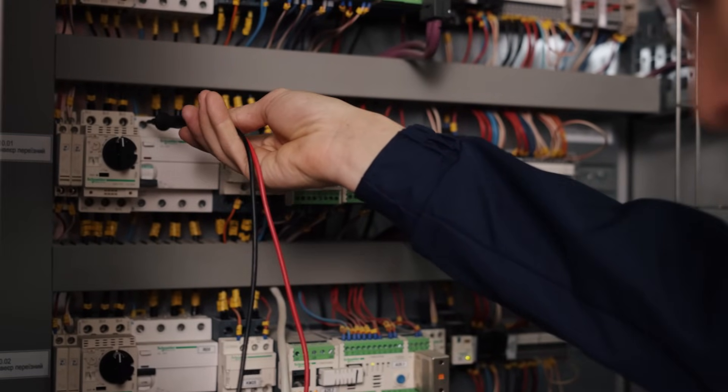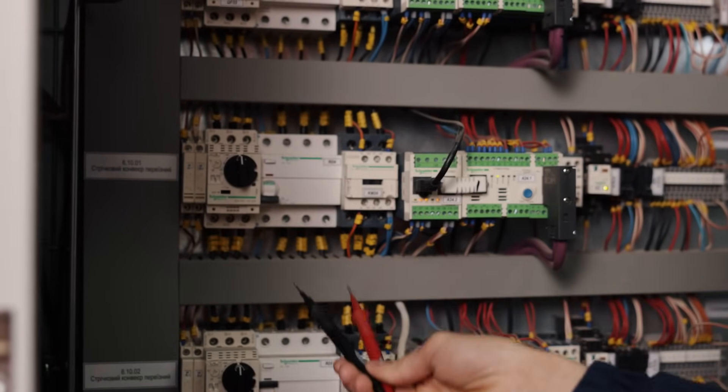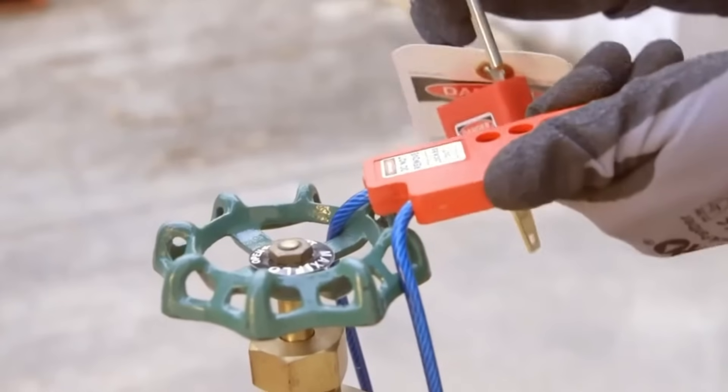The preparation includes the worker identifying all sources of energy connected to the equipment, including electrical, mechanical, hydraulic, pneumatic, chemical, and thermal sources. The equipment is then turned off or shut down using the standard operating procedures. All energy sources are then isolated using appropriate devices such as circuit breakers, valves, or blocks.